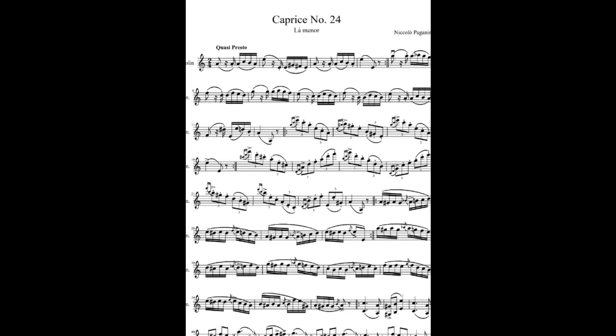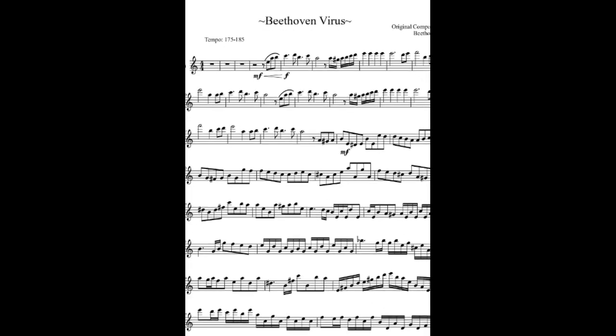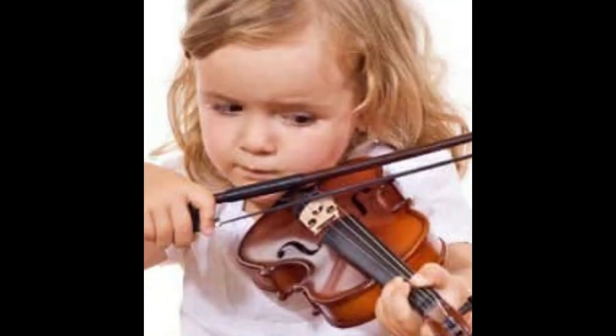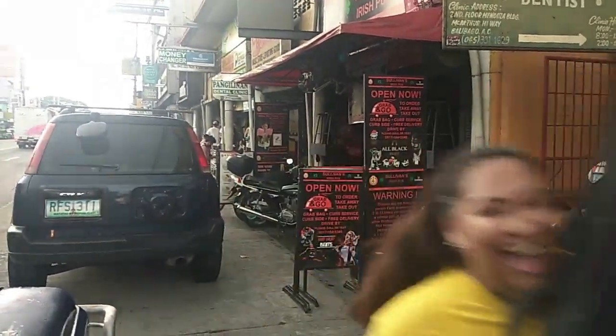Not bad for first timer! Syempre, hindi naman ako marunong magbasa ng music, kasi ang mga totoong violinists ay nakakabasa ng music para kapag mayroong piece na ipinakita sa kanila, matutugtog nila ng walang sablay. Basics pa lang naman ako, saka na pag-aaralan yung pagbasa ng notes or pagbasa ng music. Yun na yung kwento kung bakit ko ba nakuha tong violin ko. Kung meron dyang mga magagaling talagang violin players or mga kasisimula pa lang din, mag-suggest kayo ng mga songs na for beginners na kaya kong gawin para ma-update ko kayo sa kung ano na yung mga natutugtog ko sa violin for the next days or weeks.